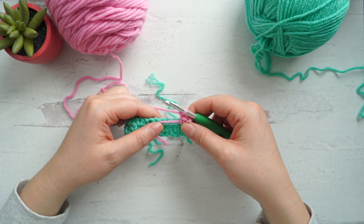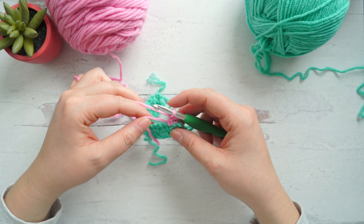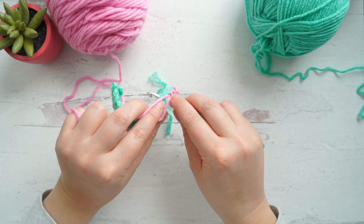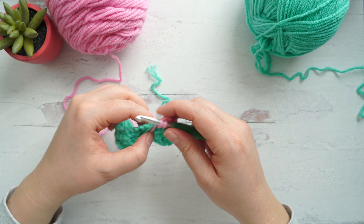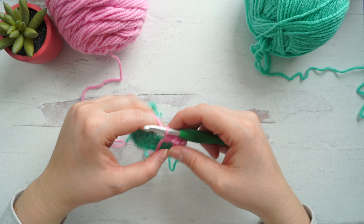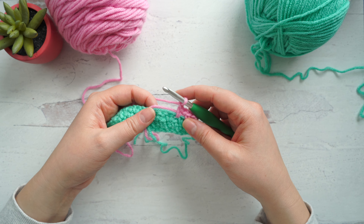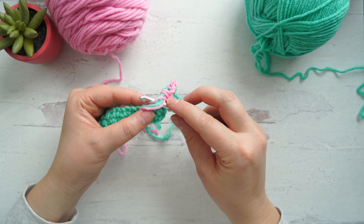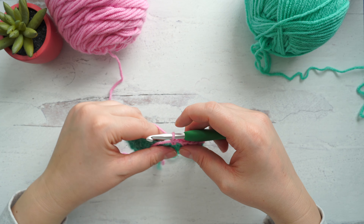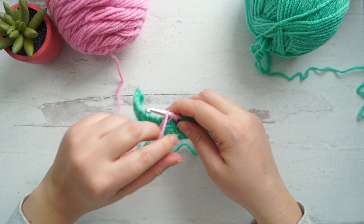Chain one and go into the next chain space. You might have to move your work around just so you can see the spaces. We're crocheting around those tails and including them in our single crochet. Chain one and repeat this process. You don't have to go across the entire row — just until you feel like your tails are secure. On the next row we'll secure them down even more. Do note that weaving in your ends this way will make your fabric a little bit stiffer, but the trade off is that we don't have to weave in any ends at the end.